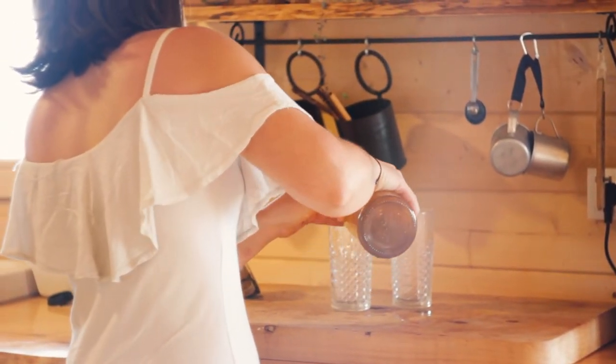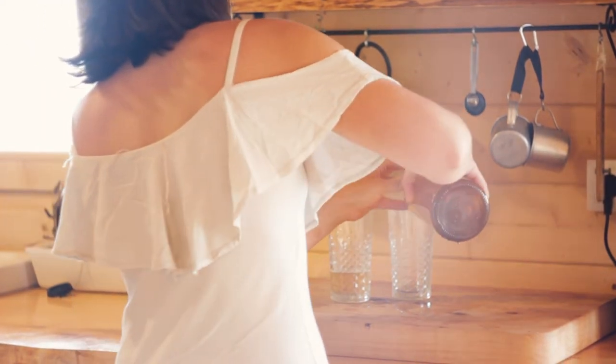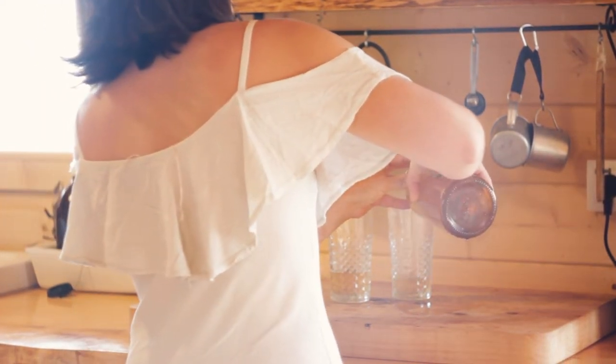That day we prepared a fresh drink simply by mixing it with water. But you can also make cocktails, for example, and they taste wonderful.